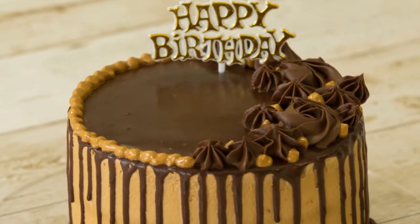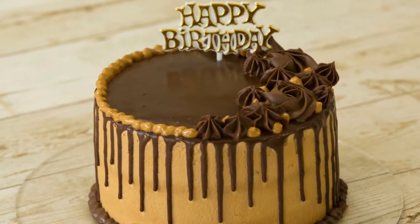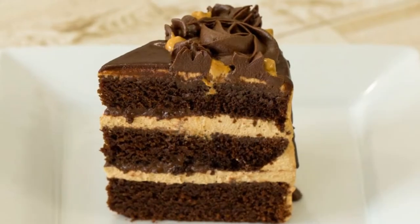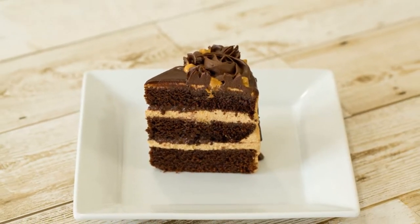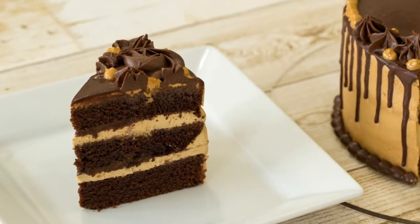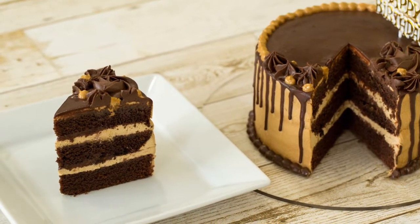Hi guys! Today we are going to make dalgona coffee cake. Dalgona coffee is very trending these days and we love this coffee so much. So I have decided to make chocolate dalgona coffee cake for my husband's birthday. So let's get started.